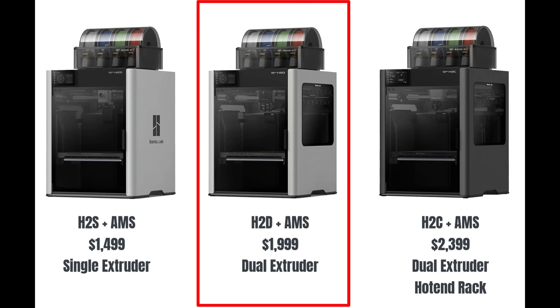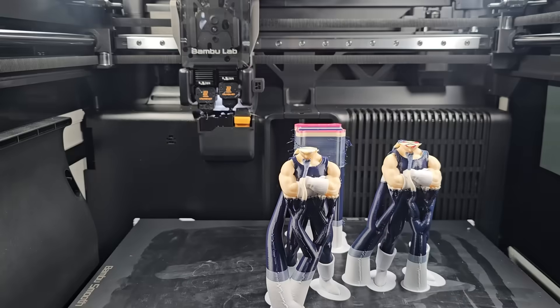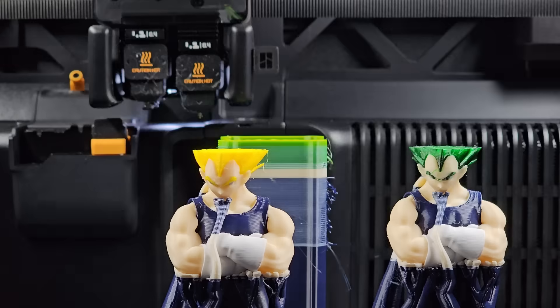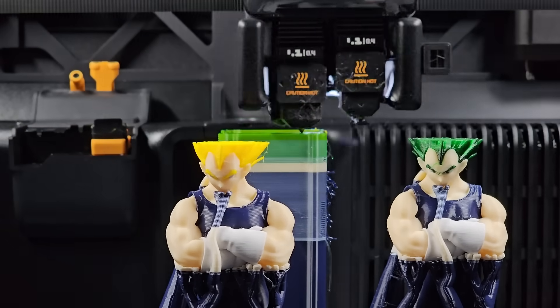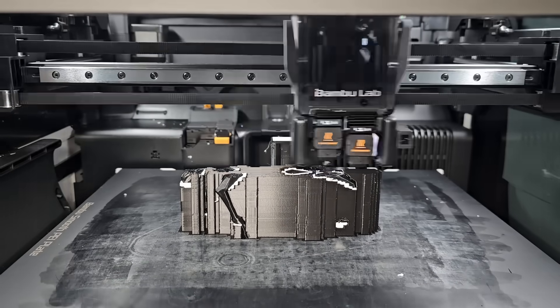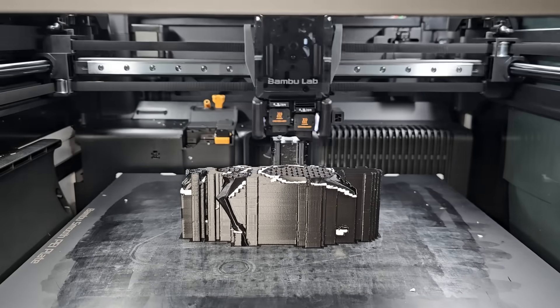The middle option is the H2D, which I reviewed earlier this year. It is a dual-extruder version that lets you load a different AMS into each extruder to reduce filament waste when printing multicolor models, or waste when printing two different filaments like one for the model and one for support.